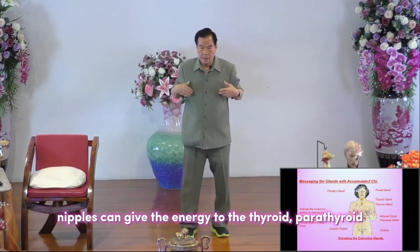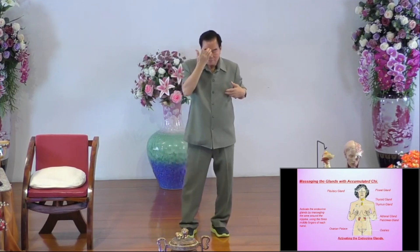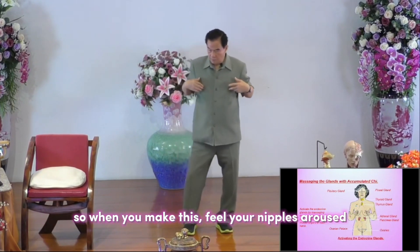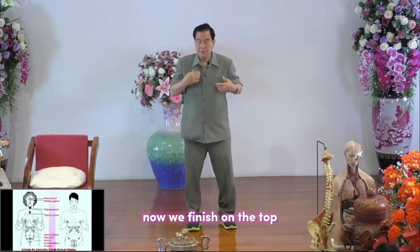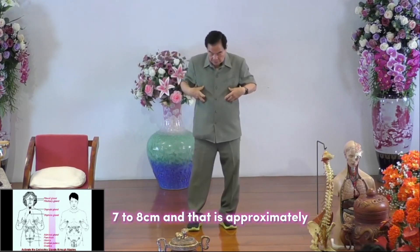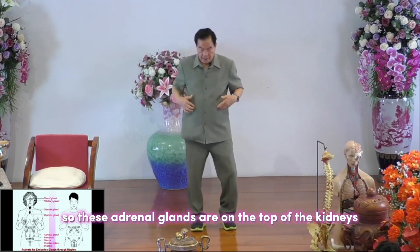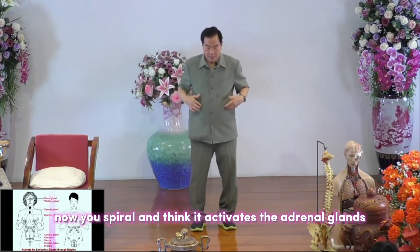Coming up next is the parathyroid, and then the pituitary gland — sometimes called the master gland. When you feel your nipple aroused, it activates these glands. We finish at the top: nipple, thymus, thyroid, parathyroid, pituitary, and pineal gland. Then coming down about seven to eight centimeters is approximately the adrenal gland, which sits on top of the kidney. Spiral here and think about activating the adrenal gland.